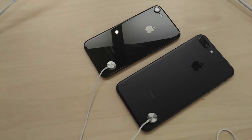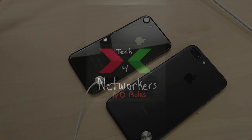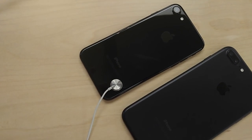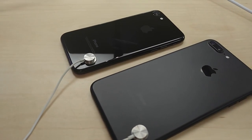We're back. We're in the Apple Store, and we're taking a look at the matte black versus the jet black. You can see on this jet black, it has scratches already. I'm sure that's someone who scratched it purposely. So taking a look at both of them.